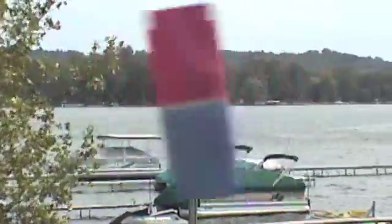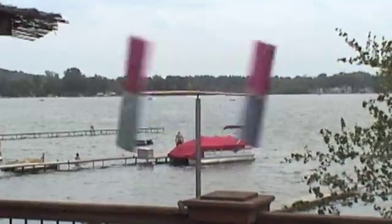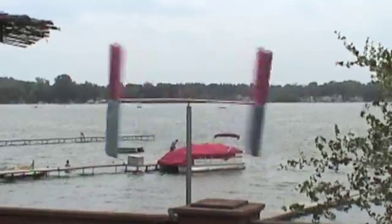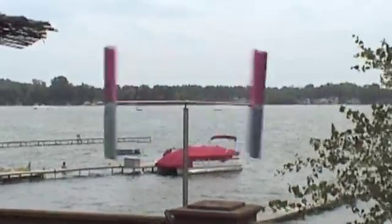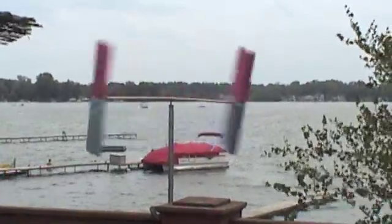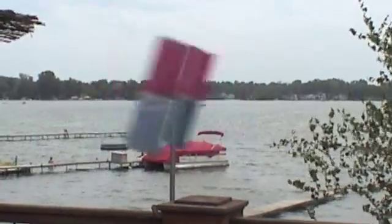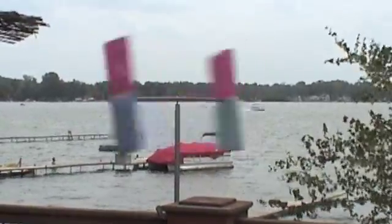It's gonna beat itself apart, but it's kind of fun to watch. It's shaking my whole deck. There it goes — it's gonna be a little bit. I'll see you next time.